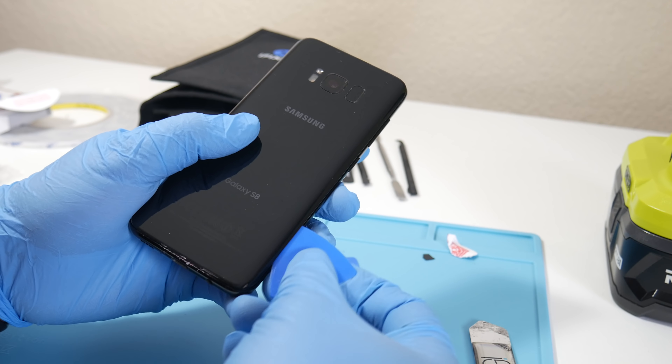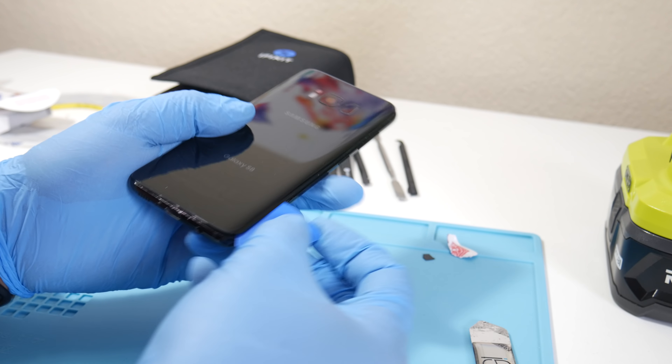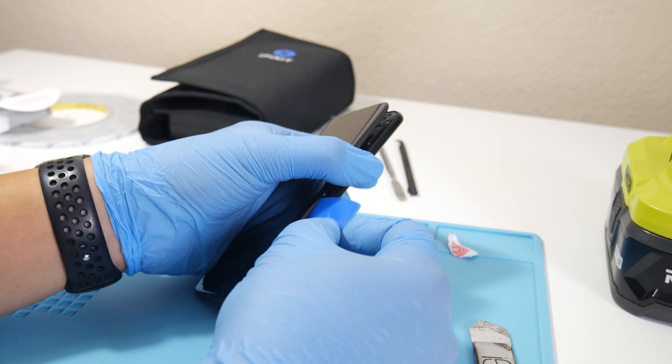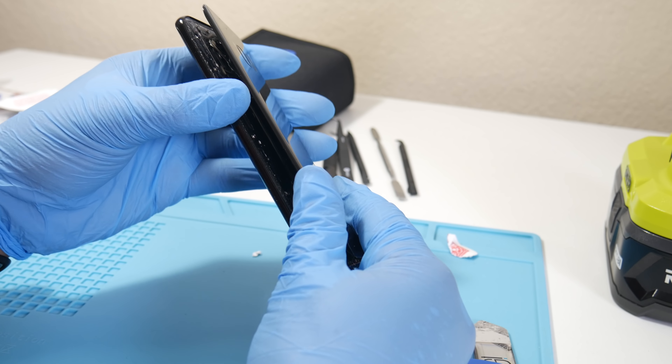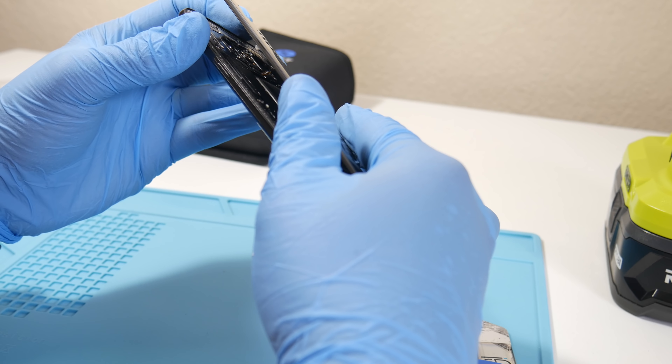Grab the blue metal picks and slide them up and down. If you feel a lot of resistance, grab your heat gun and blow it again. This one's coming up very freely. Be careful — do not rip the back glass panel off as you will rip the fingerprint scanner ribbon. Once you get it open, use the flat end tip of the plastic spudger to release the ribbon cable.